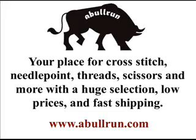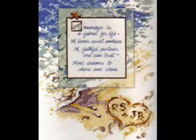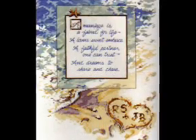Hello everybody, this is Drew from www.ablerun.com. Today we're going to feature the cross-stitch kit, A Marriage Is, from Jan Lin. A must for that special anniversary, wedding, or just to say, I love you.